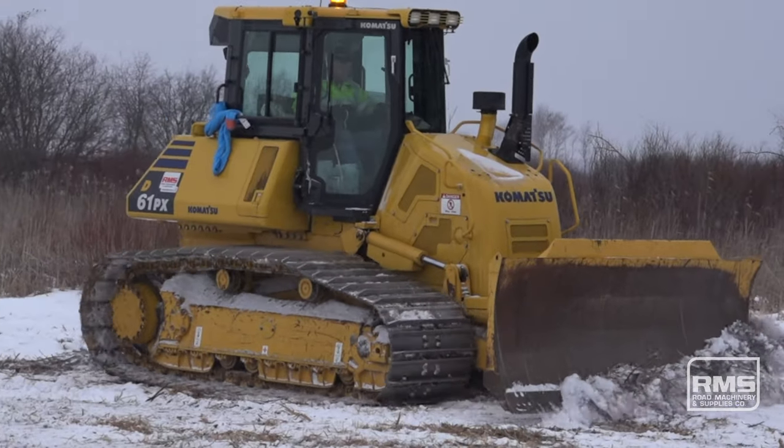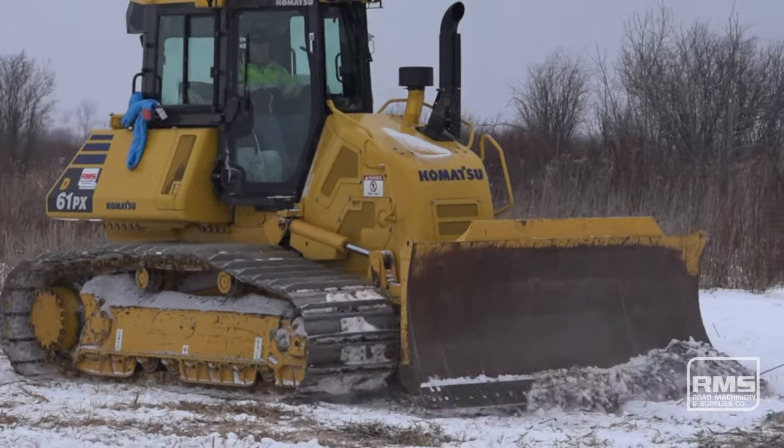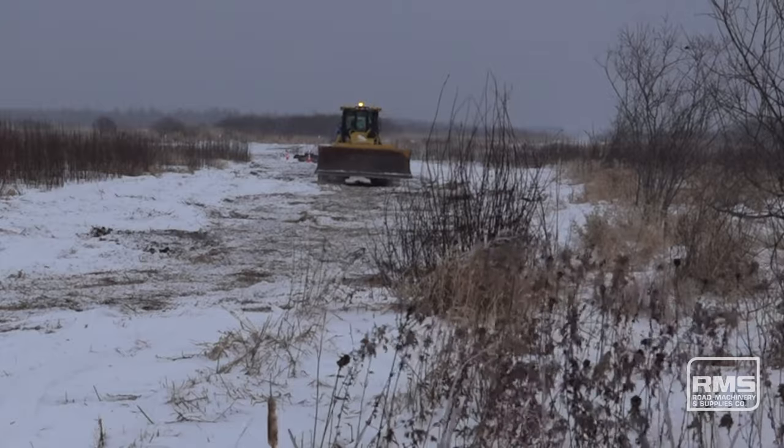Basically on this job it's just frost pounding, packing frost — a Komatsu dozer, easy to run. Controls are very smooth, very operator friendly.